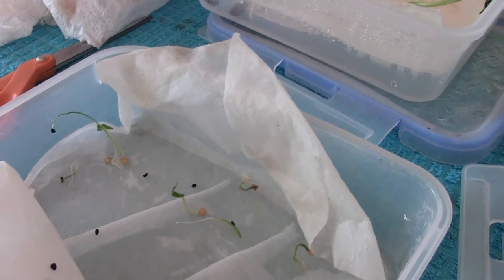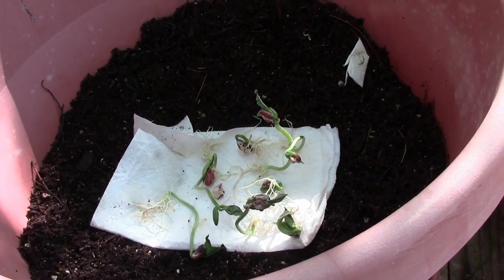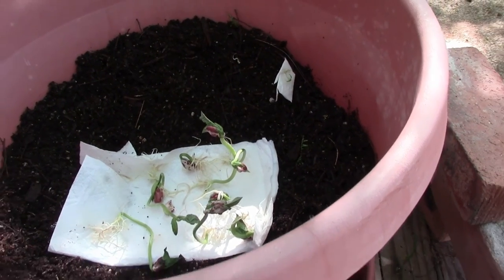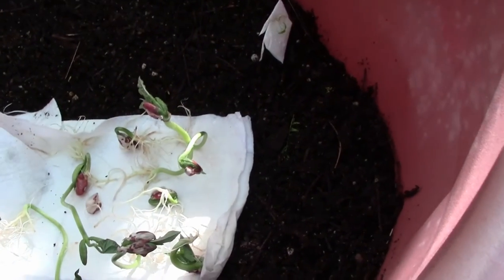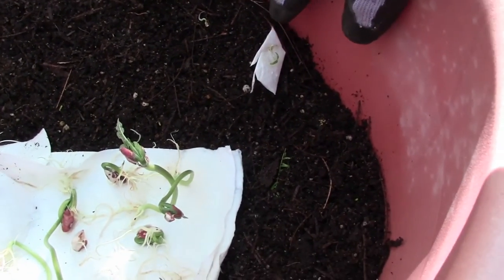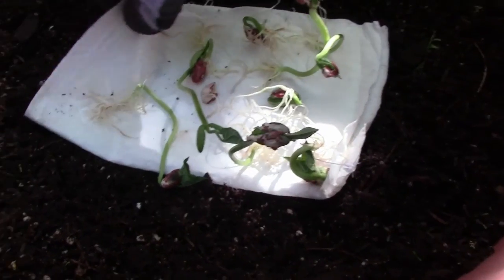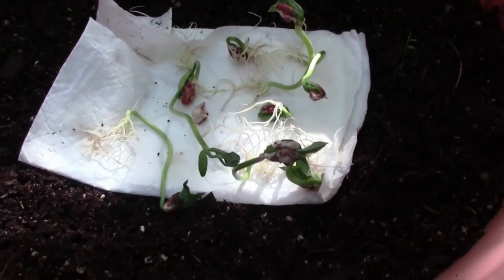I'm gonna go do a little bit of surgery and then bring you back and we'll check it out. Okay, quick update — I wasn't really able to separate the beans and peppers on this one. The beans just took off like almost overnight, it was crazy. I was able to doctor out one or two over here. There's that one and that one, and get them kind of planted a little bit away. They're so intertwined in here I can't even open it up without destroying the growers, if you will.